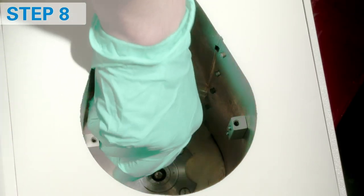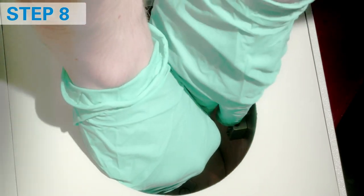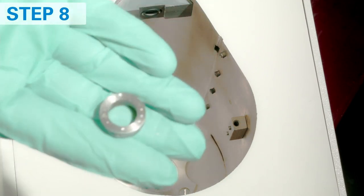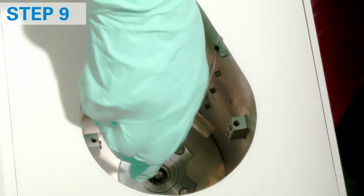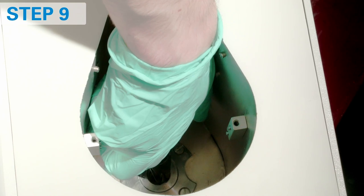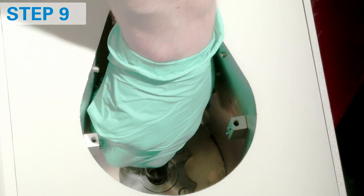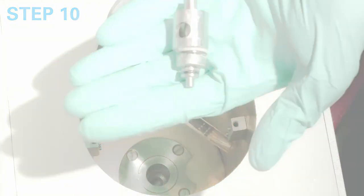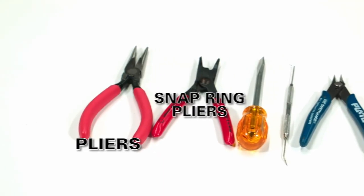Remove the white washer. Using snap ring tool, remove the metal spacer — create force by opening the tool. Remove the snap ring using the snap ring tool. Remove the assembly by pulling the shaft using pliers. Then remove the metal spacer.